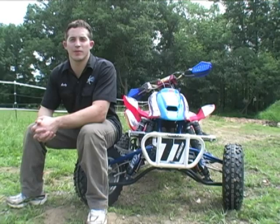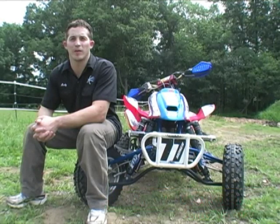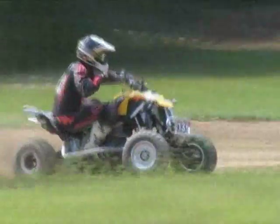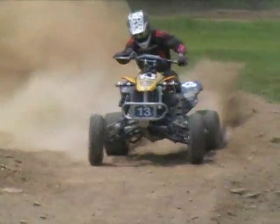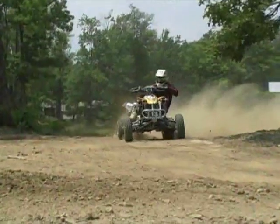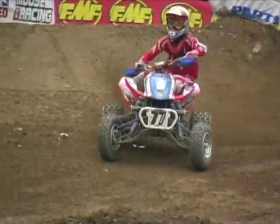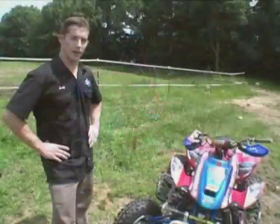Hello everyone, I'm Andrew Trisuli from Sonic Off-Road. Today we're going to be going over our anti-roll bar. The purpose of our anti-roll bar is to remove some of your sway and body roll in the corner. It makes your front end more stable, and it also transfers traction to your rear end to get you around the corners faster.